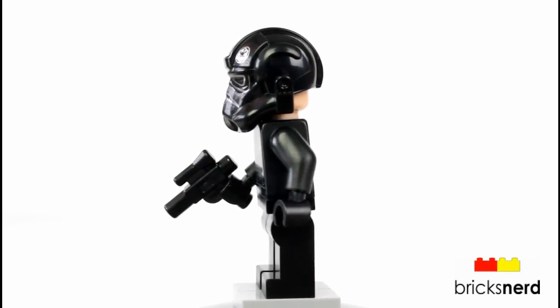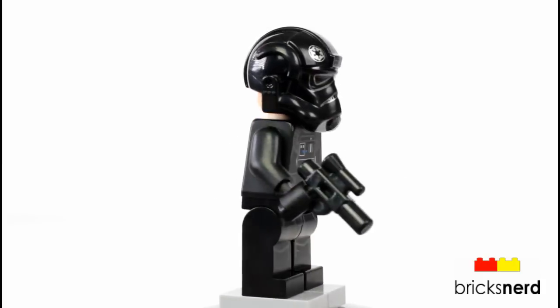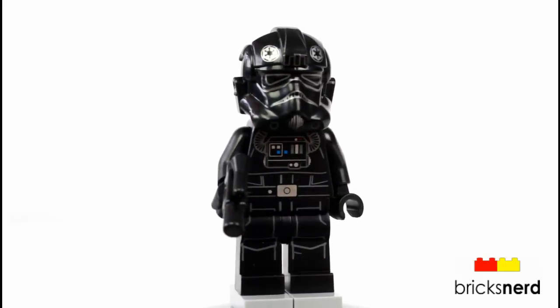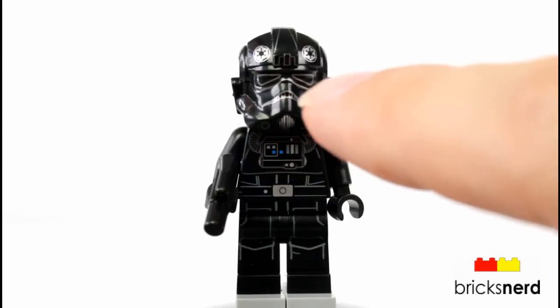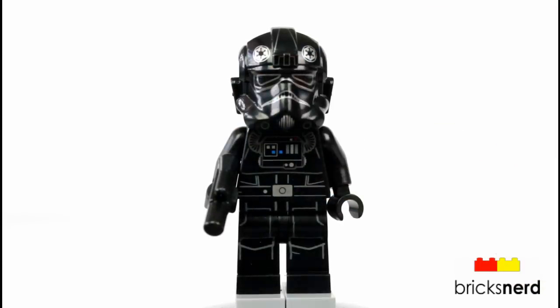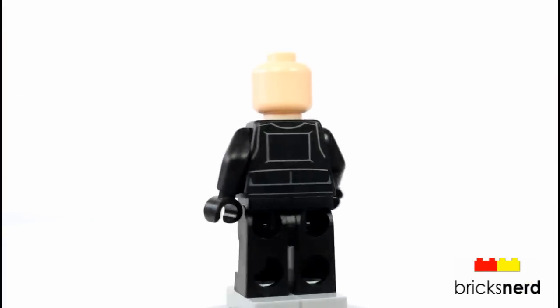He does come with a blaster pistol. And this one has some better graphics, a redesign on the torso. We do have printing on the legs, and now there's some fine printing inside the helmet section. It just comes with a single face.